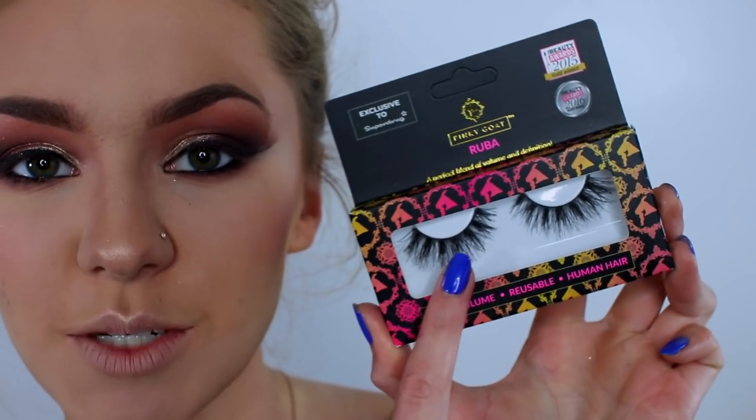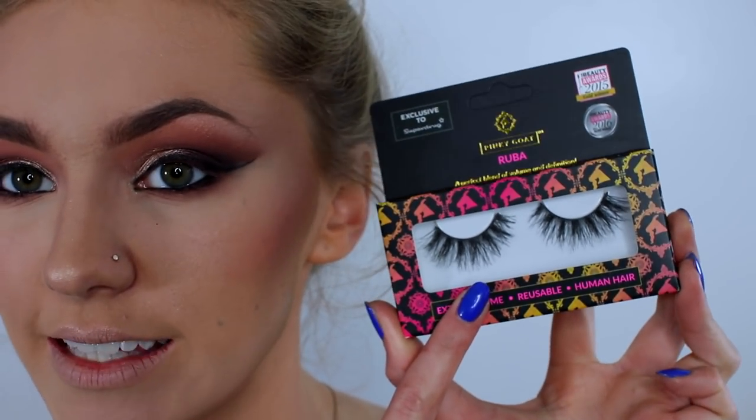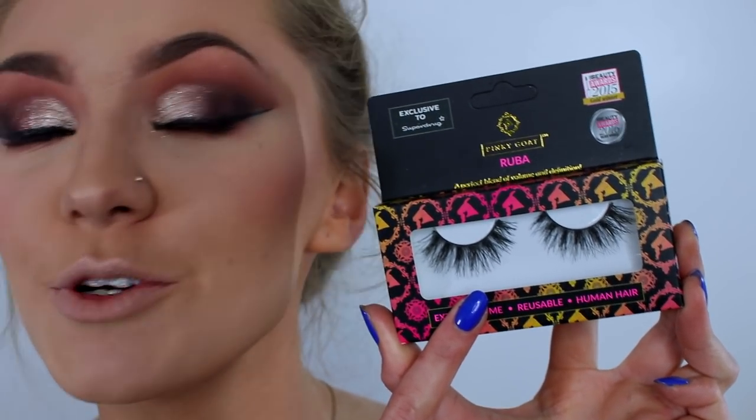I'm just going to go away and do eyelashes. The eyelashes which I'm going to use are by Pinky Goats and they are the Ruba lashes. They are super, super dramatic. And I'm going to pop these on and I'll also do some mascara while I'm at it as well.